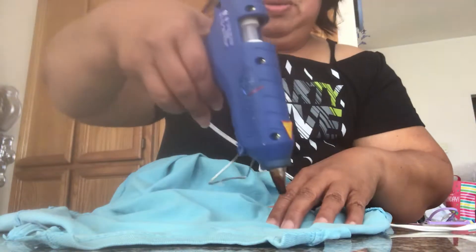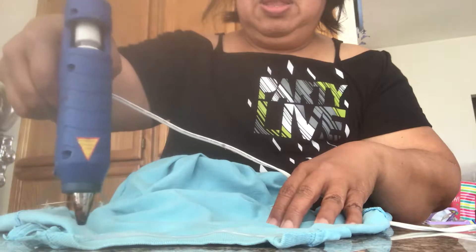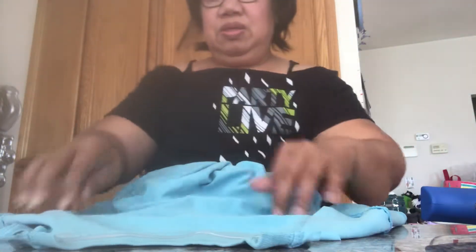I didn't cut it too far because it's for a child. You want to cut this out — you don't need that anymore. Same thing here: just put the glue gun on and fold it in.